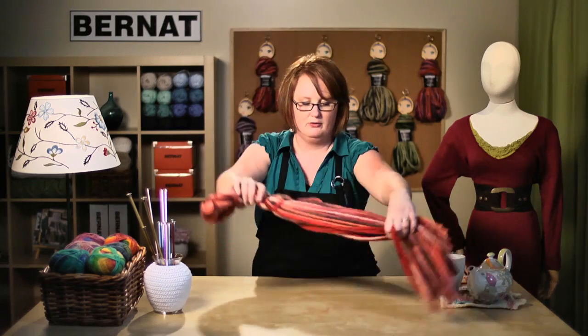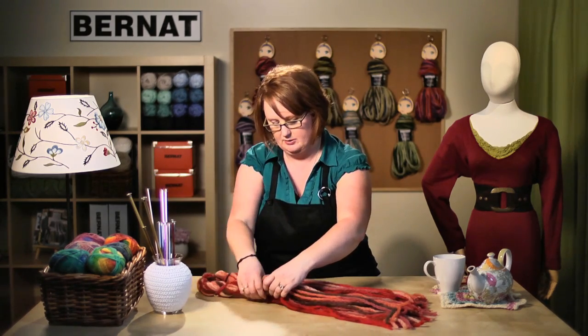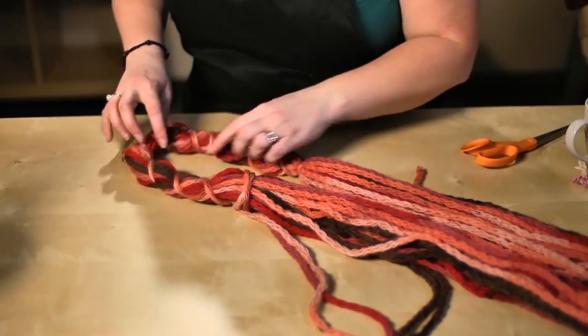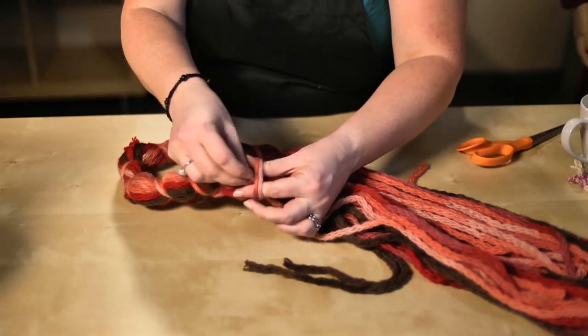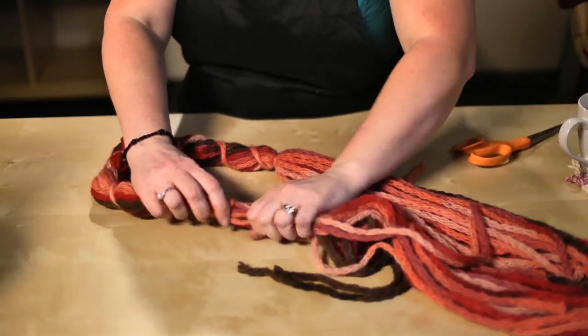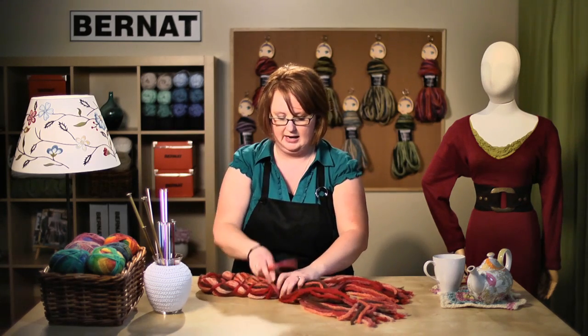Continue wrapping until you reach about the same position on the other side — about 12 inches down — and finish it off in about that same spot. Just wrap it and tie this end into a knot as well, and tighten that up. Then take both sides, pinch them together, pick two strands, wrap around a few times, and tie it in a knot. Wrapping it this way secures the two sides together.